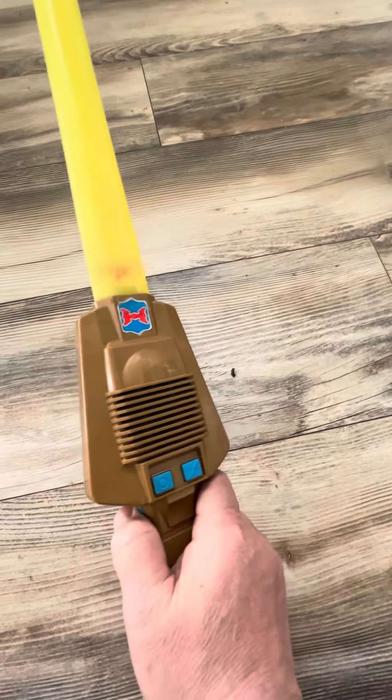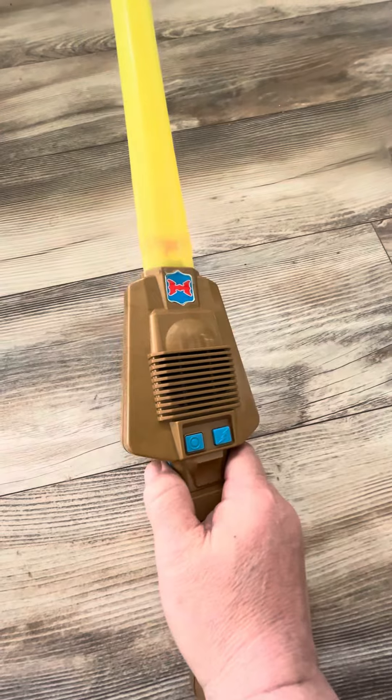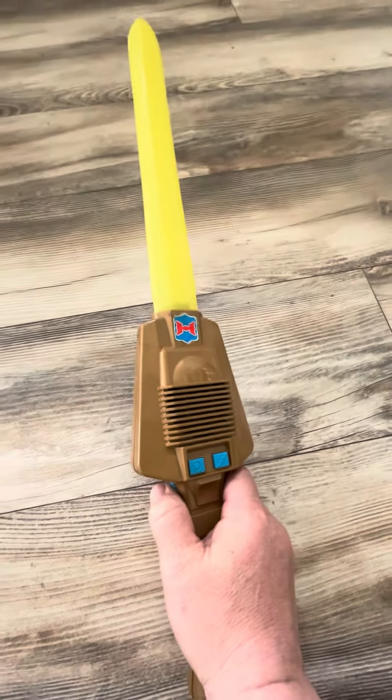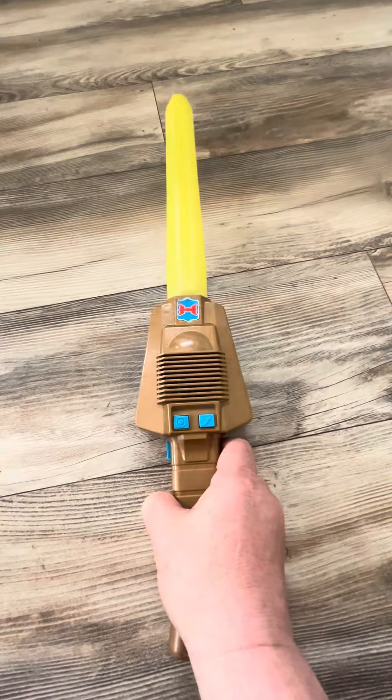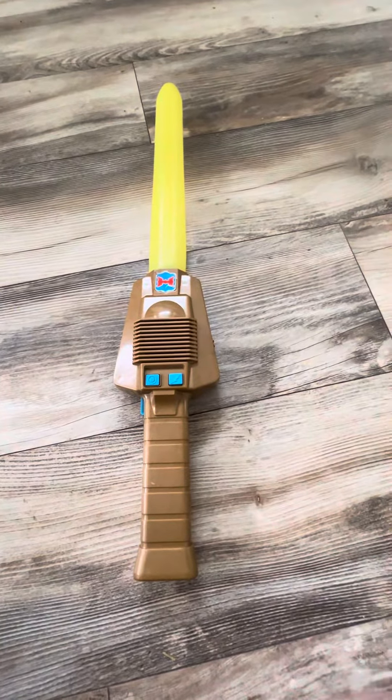This one here and it's working, and you get the free batteries in there so you can use it right away. All right, thanks a lot for watching.